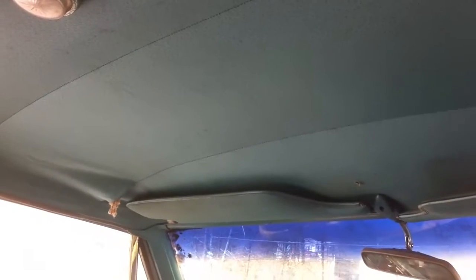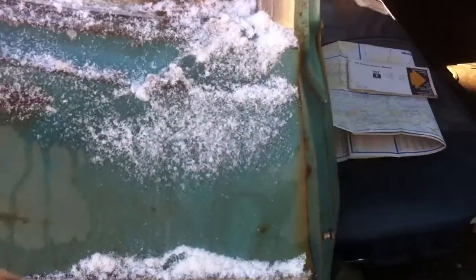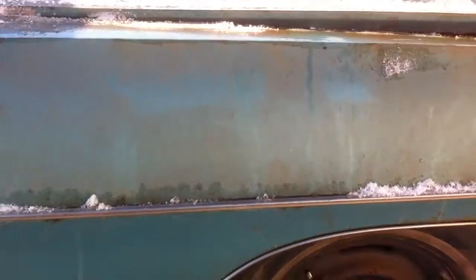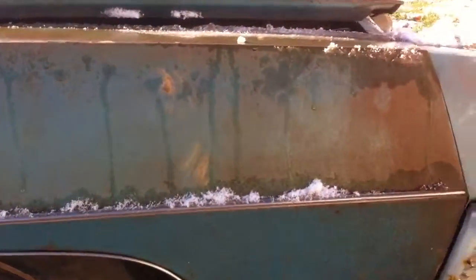Check that door. Beautiful. Look at that — nice and solid. For the money with a good motor, can't beat that with a stick.